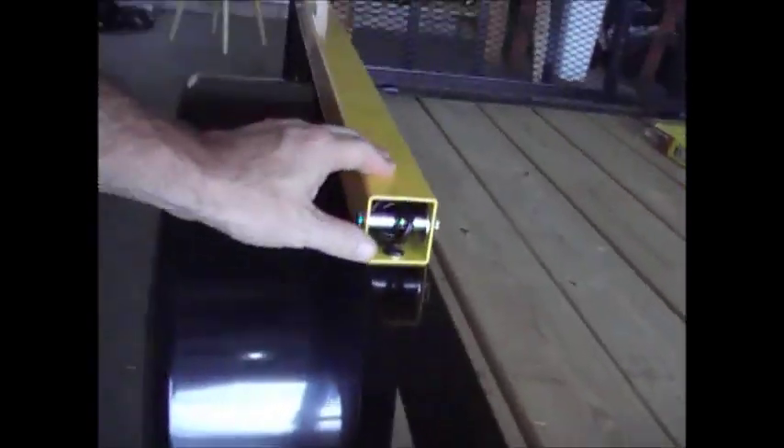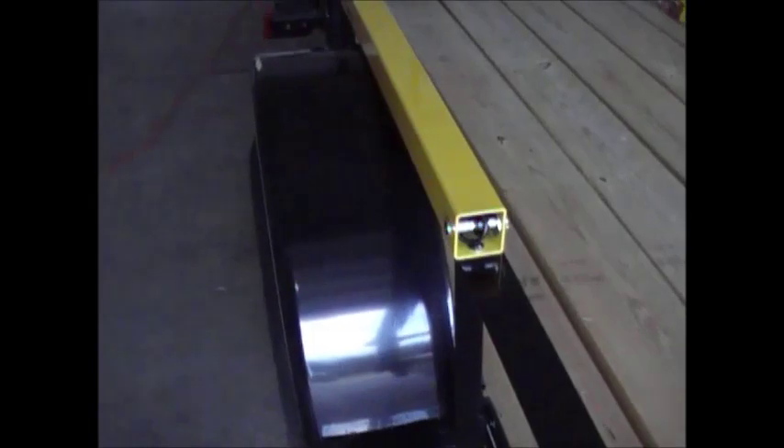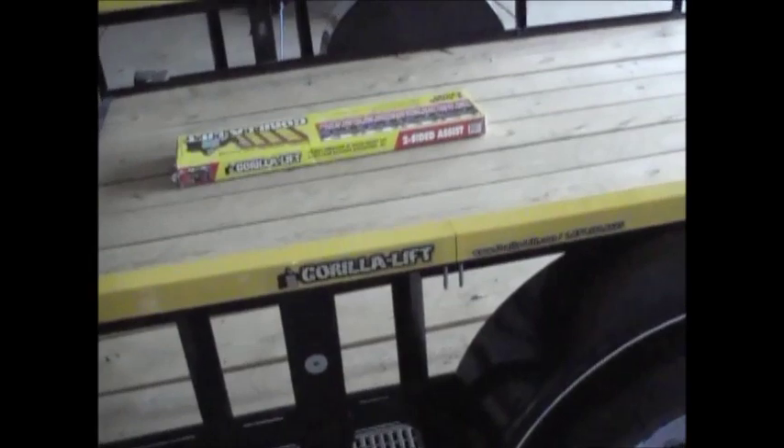One other thing I didn't care for is that they don't give you any kind of rubber insert at this position to protect it from moisture getting in there. At this point they recommend installing a sealant, and I think that could be done a little better. They could have had some type of insert to keep things from getting in there.